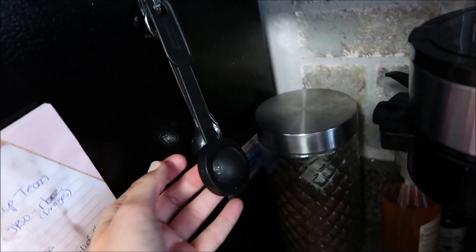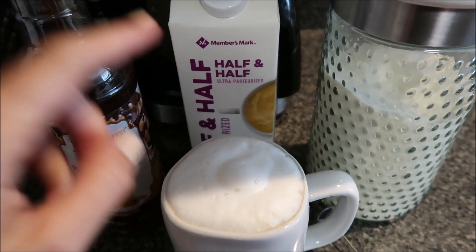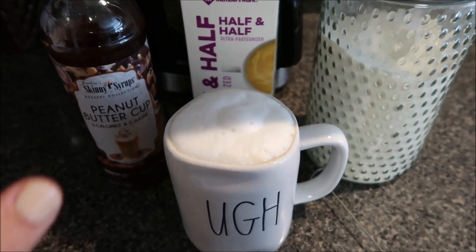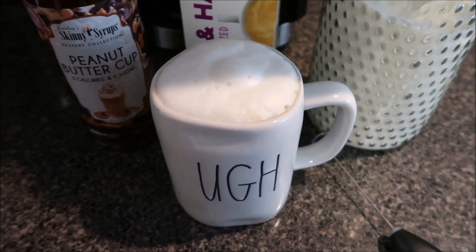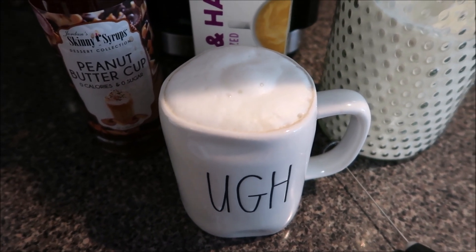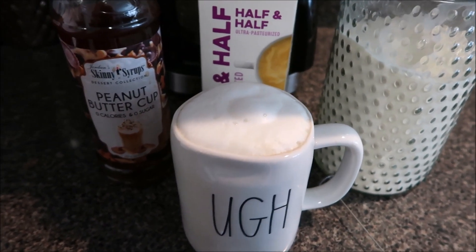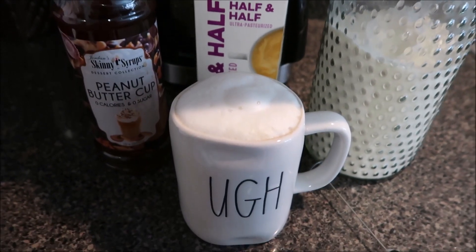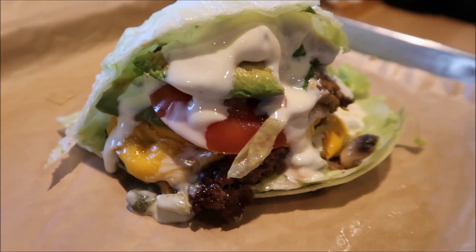That way whenever I'm measuring out my creamer I don't get heavy-handed, because if I were just to pour it in and eyeball it, it would be way more than two tablespoons. I do this to conserve and make sure I'm staying within a reasonable amount of cream. We came to eat — we're getting a burger at Mooyah!